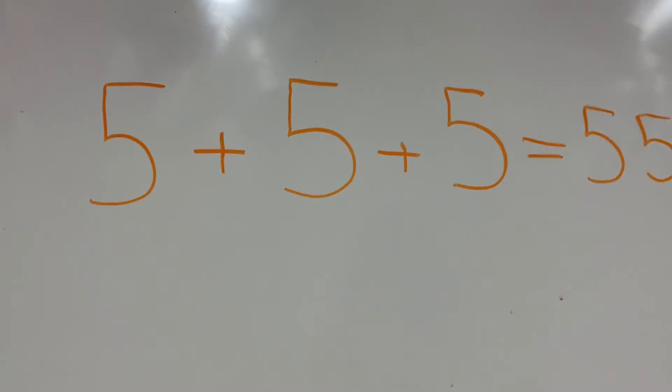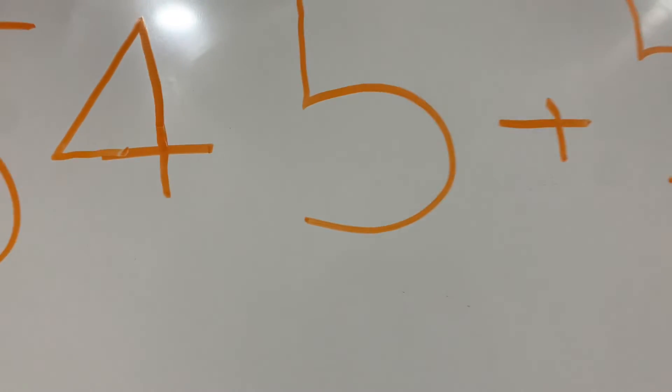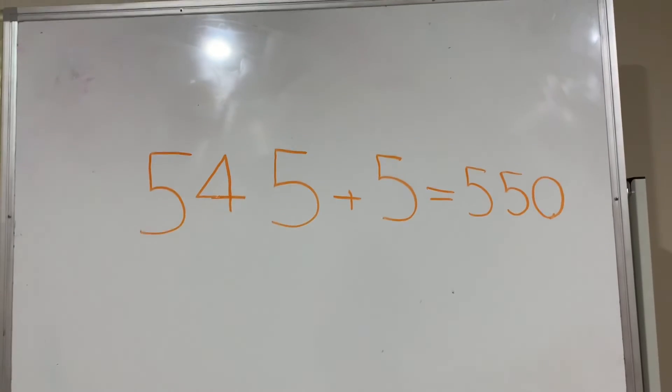What? That doesn't make any sense. Who told you that 5 plus 5 plus 5 equals 550? It makes no sense at all — but this one's pretty easy. Just add an extra line and it won't say 5 plus 5 plus 5 equals 550. It'll say 545 plus 5 equals 550.